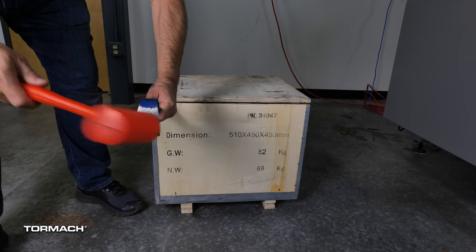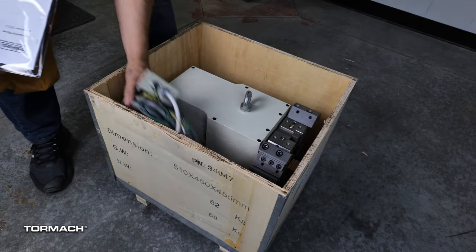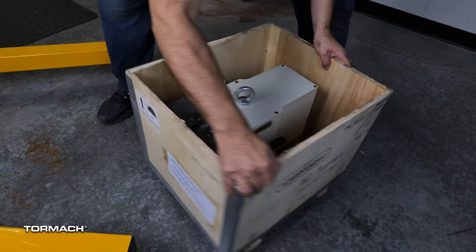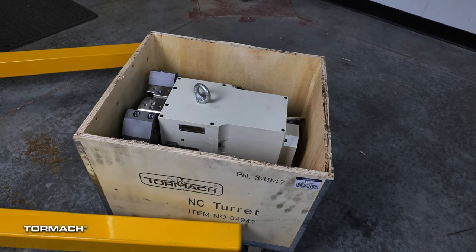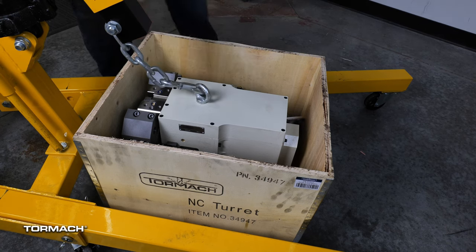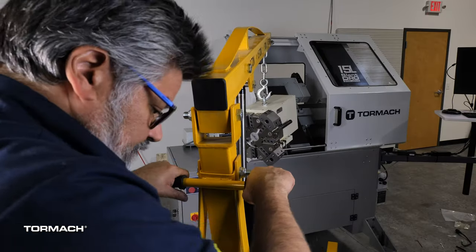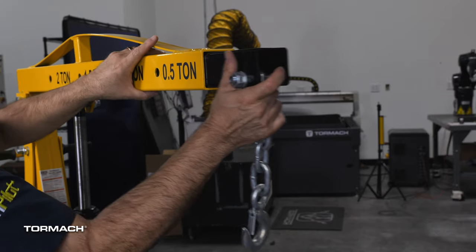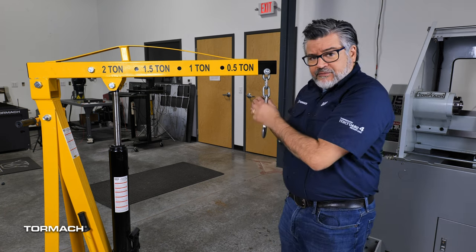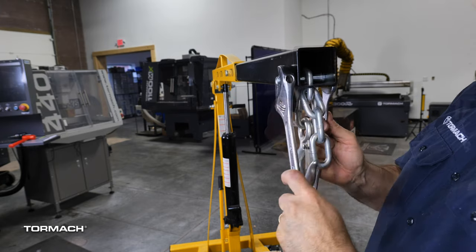Installing the turret: open the crate with the breaker bar. If the eye bolt isn't already installed, screw it into the top of the turret and tighten with the screwdriver. The turret will slide into the enclosure back end first, so turn the crate to get the correct direction. Straddle the engine hoist over the turret, attach the hook to the eye bolt, and start to raise the turret. Extend the arm to the half-ton setting — since the turret is only 200 pounds, it should be fine. Bring the chain up a couple of links to give extra room from the top of the enclosure.